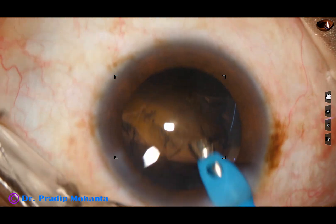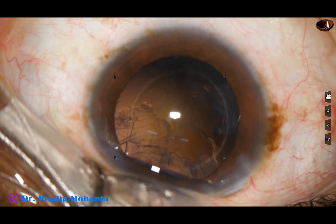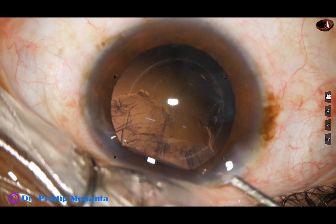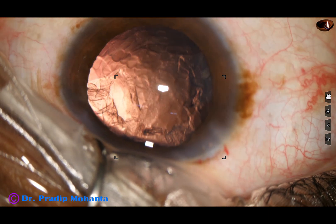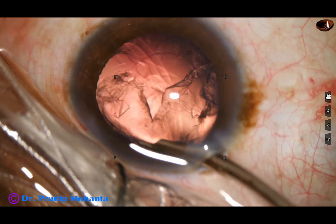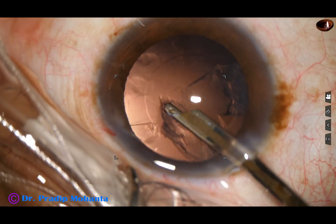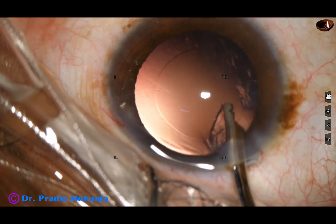Now the cortex — part of the cortex has been removed by the phaco needle itself. So, inject visco, then use the 27-26 gauge Simcoe cannula to remove the cortex.